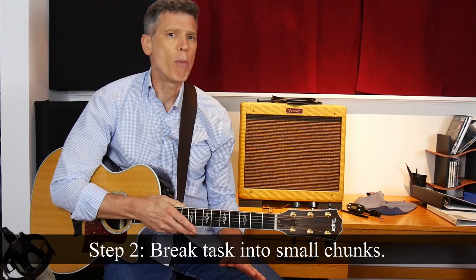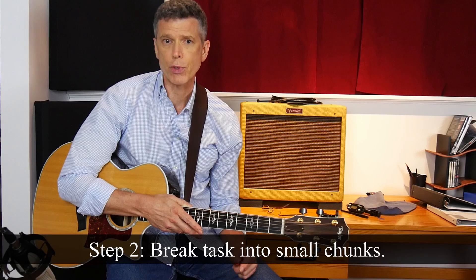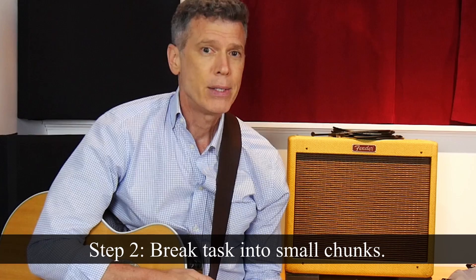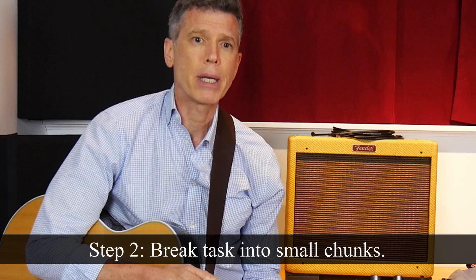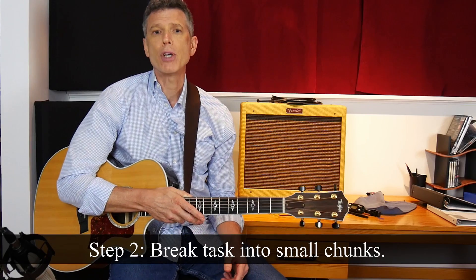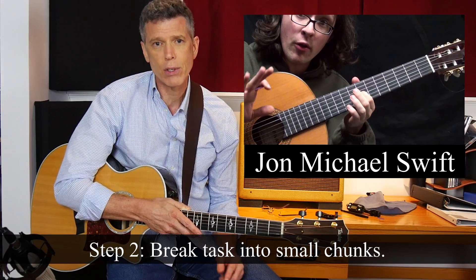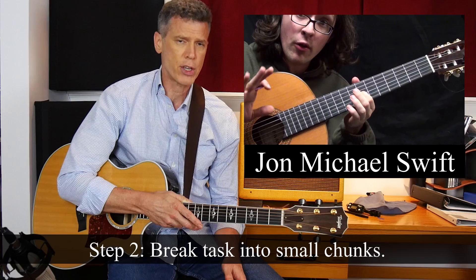Step two is to break the task down into small manageable chunks. So I went sniffing around YouTube to see if I could find some good tutorials for Stop This Train. The good news is that I found several. The bad news is the technique Mayer uses in that song is more than just one or two levels above my current capacity. To get there, I'm going to need some intermediate steps — I'll have to find some songs that use similar but less complicated percussive techniques. As it happens, a YouTuber named John Michael Swift has apparently been reading my mind. He has created, and I am not making this up, a set of videos that teach the very skills that I'm hoping to gain. He calls it the Pluck and Chuck series, and you owe it to yourself to check it out — it's nothing short of amazing.